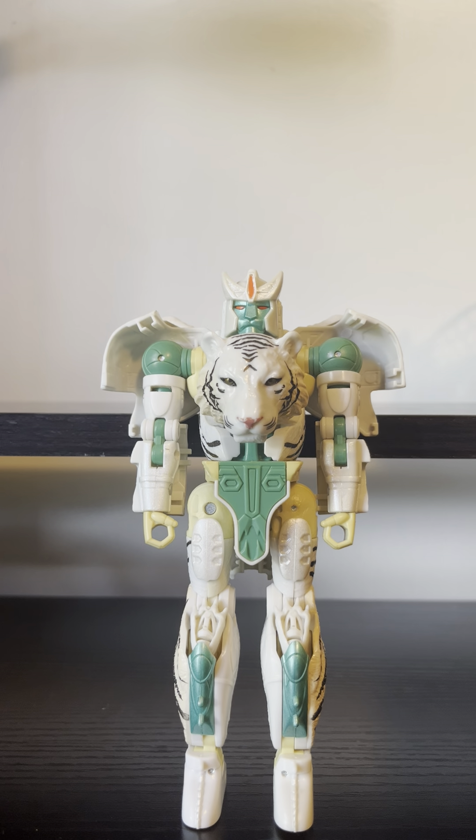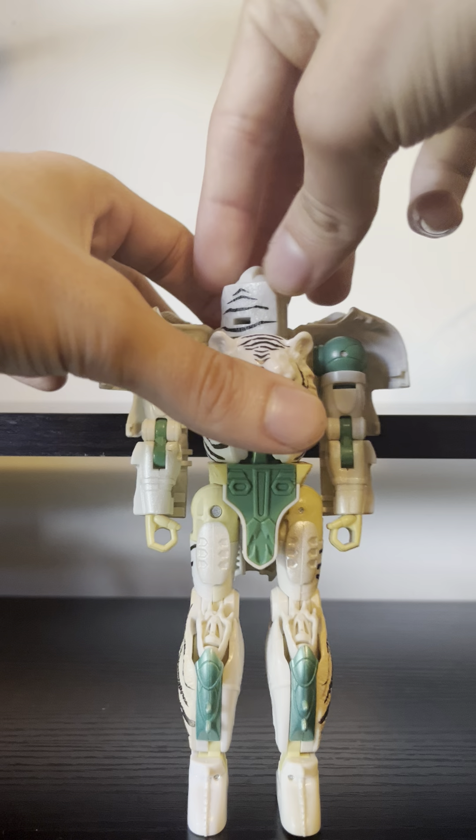Secondly, I want to point out that if you watch the War for Cybertron trilogy on Netflix, you know this doesn't look like Tigatron. Well, that's because they didn't make a different model for Tigatron in the show — they copied Cheetor's model and gave him a different head. So in the show we got a very slender, malnourished-looking tiger, but they gave us a toy of what he would actually look like, which I'm very thankful for.